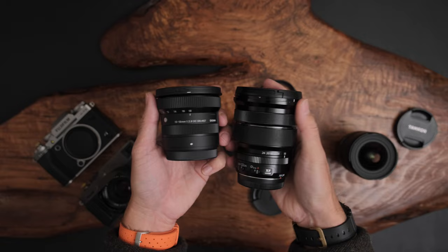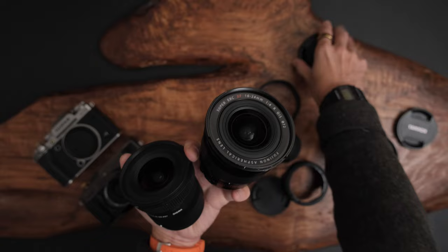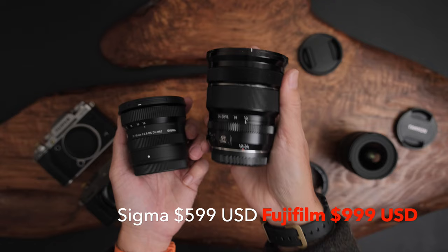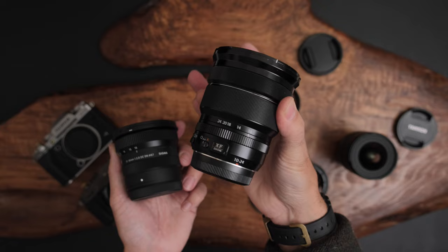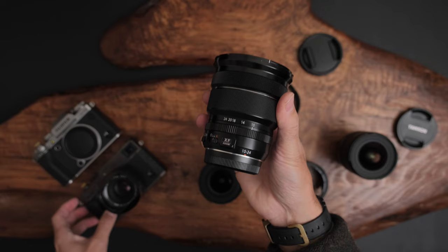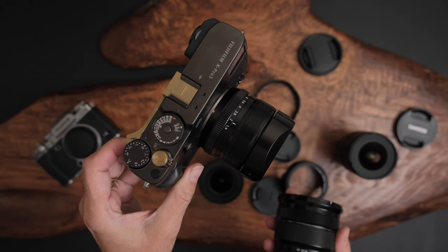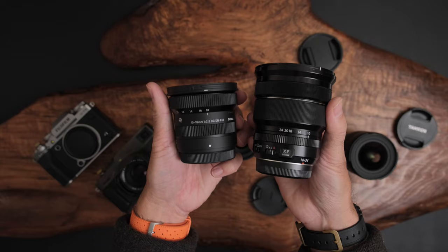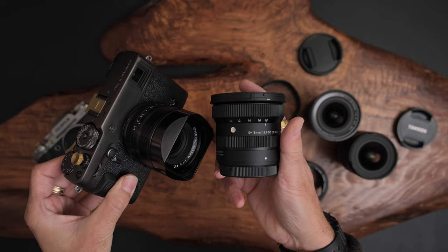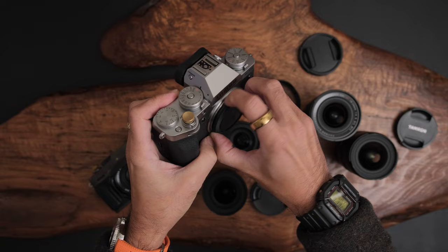The Fujifilm 10-24 has optical image stabilization and goes to 24mm, but it's f/4. This lens has been with me all over the world — my most used Fujifilm lens. When I travel I typically pair the 10-24 with a prime like the 35 f/1.4, which covers everything I need. Now with the 10-18, I think between it and the 18-50 I could cover pretty much everything. Let's pop it on the XT5 and see what it looks like.